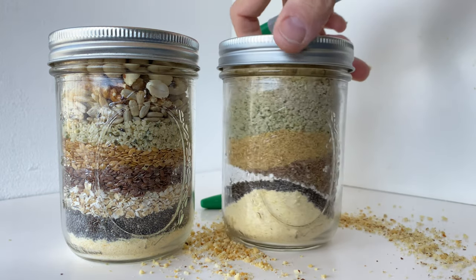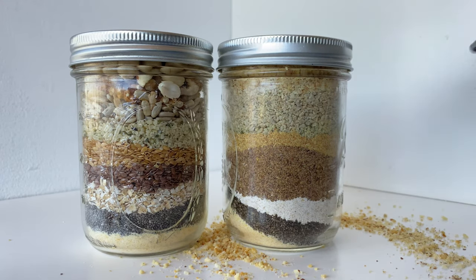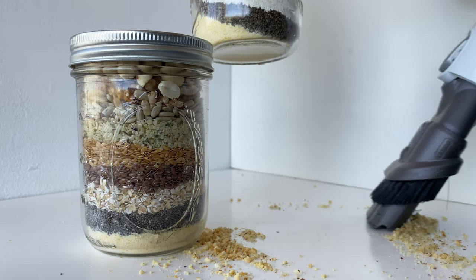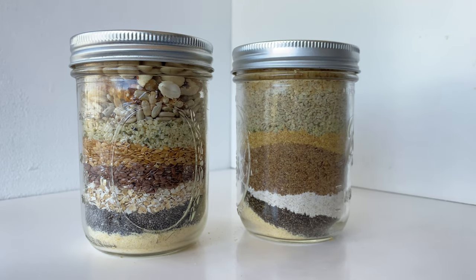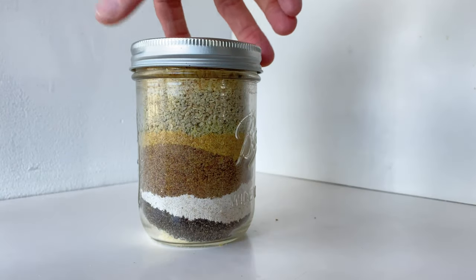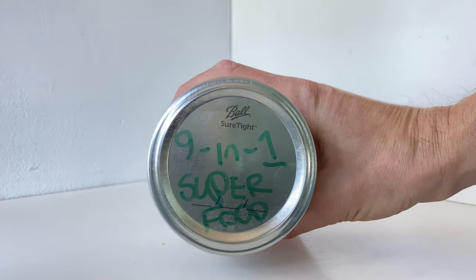We made a little bit of a mess so we're just going to hoover all that up with my little handy-dandy vacuum here. Let's take our superfood mix with the unground ingredients out of here and clean off the table. Let's look at our ground-up jar — looks very nice. There's our 9-in-1.